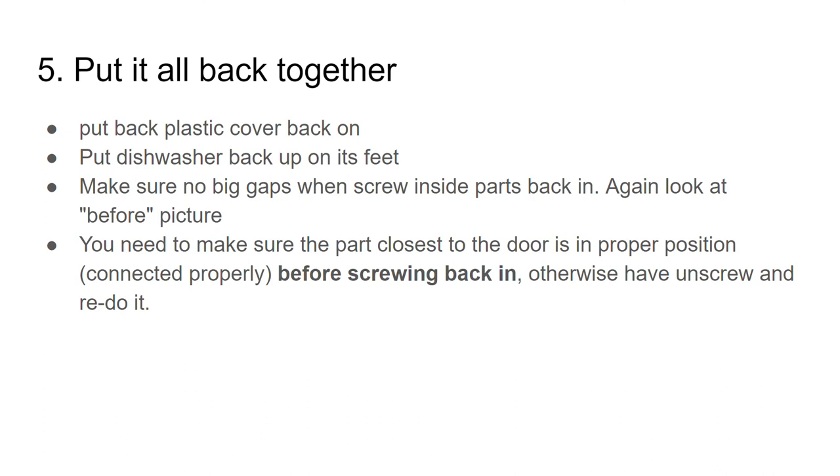I put everything back together and the part closest to the door — the long metal rack that holds the diverter in place — was not connected into place, so I had to unscrew everything. It fits in pretty easily: just lift it forward, slide it back and it's locked in place, but you have to do that before screwing everything back in.